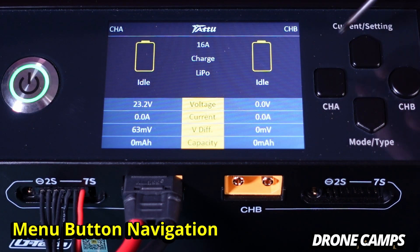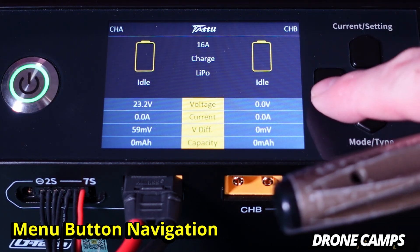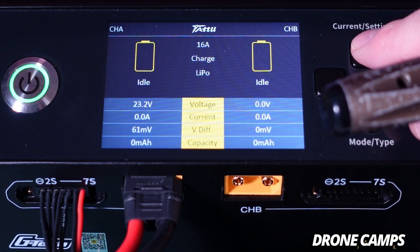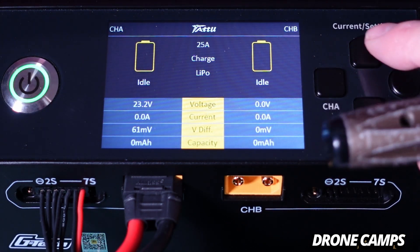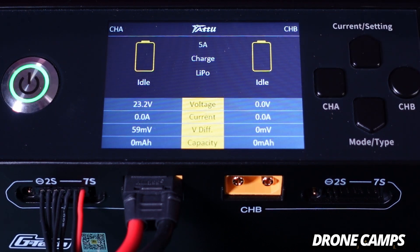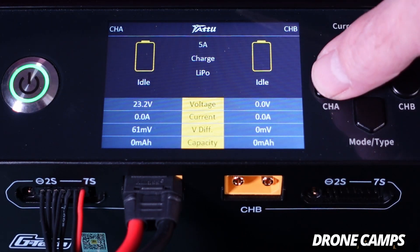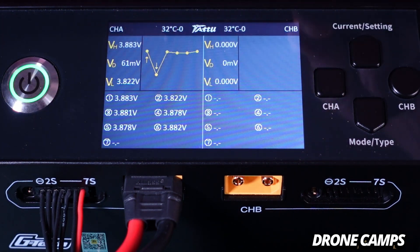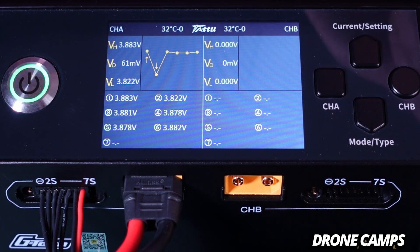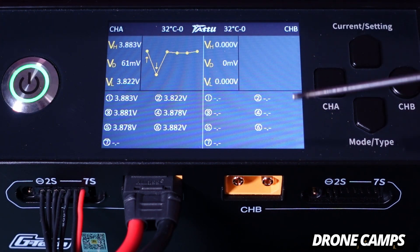Navigating the menu buttons is pretty simple — current settings up top, mode and type of battery down bottom, channel A, channel B. You can hit the current setting and change it to 22 amp, 25 amp, 2 amp, 5 amp, 10 amp, or 16 amp. Let's set this one to about 5 amp because this is a 6S 5000 milliamp battery. When you press channel A you get more telemetry on the battery charge and each individual cell voltage.